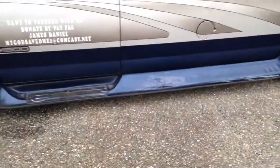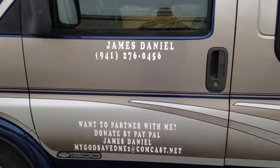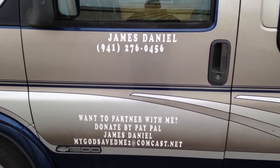Welcome to No Strings Attached Street Ministry. Today we got some good news.